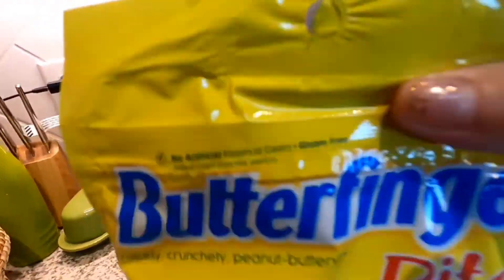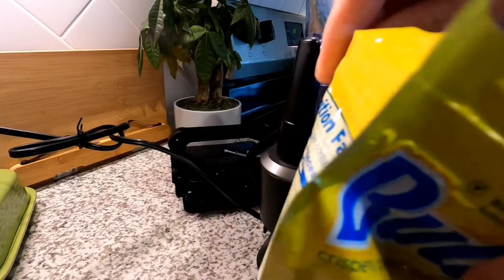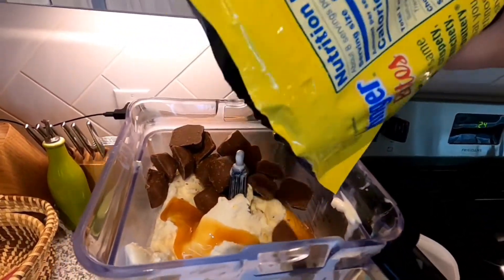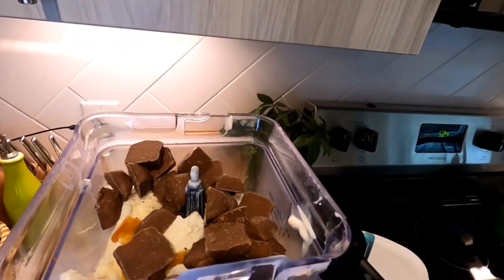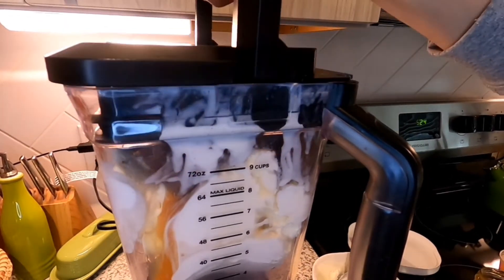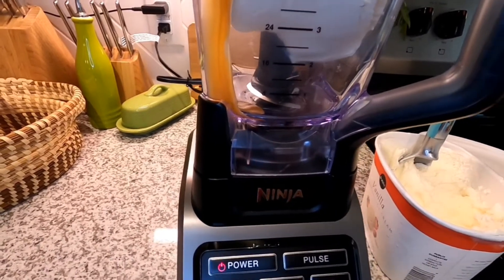I've got our butterfinger bites. Oh, they're like baby butterfingers in there! I'll put those in — I don't know how much I should add, so I just put the whole bag in. So it looks like quite the mess here, we're gonna see how this goes. This goes here. Ready for this guys? I don't know if I'm ready for this. Maybe on low?